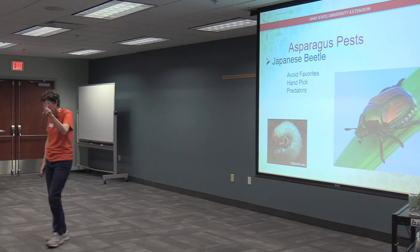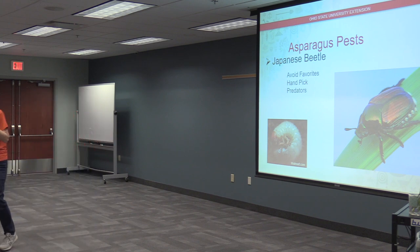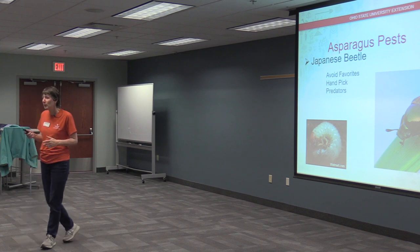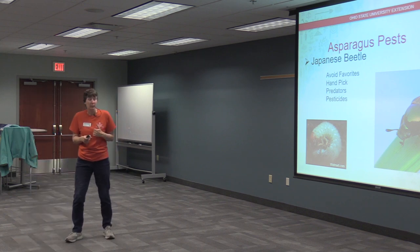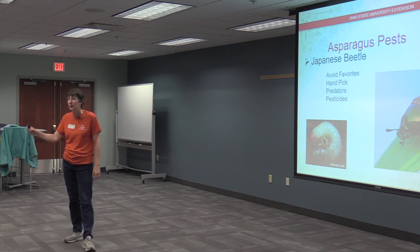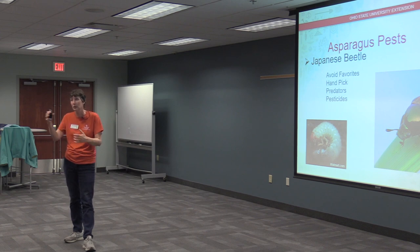There's not a lot of natural predators for Japanese beetles because they're not native here, though flocks of starlings will occasionally devour them. Regarding pesticides, they're primarily focused on killing the grubs — once you get them you can reduce next year's population, but they don't really kill the adults.